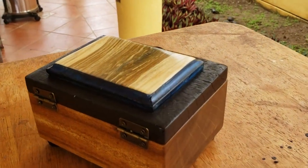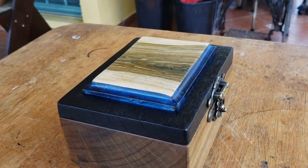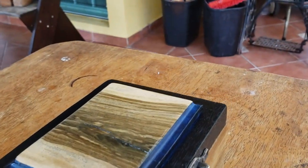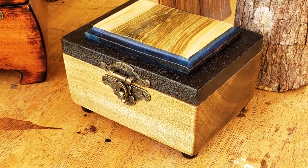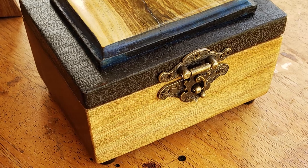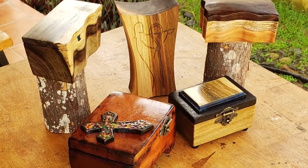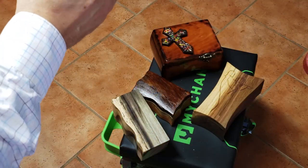This other one was a bit different — I burned the lid and tried to put some paint on it. I'm not sure if this box will be likable by the person who asked me to do this, but they gave me the green light to make whatever I wanted and see if at the end they might buy it.